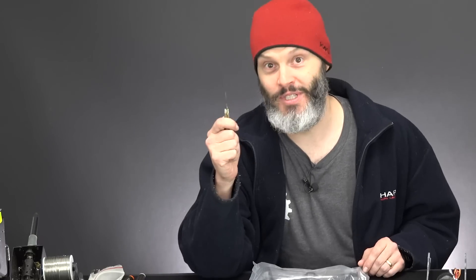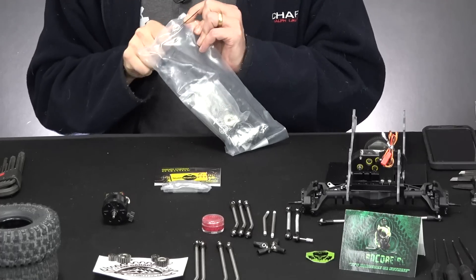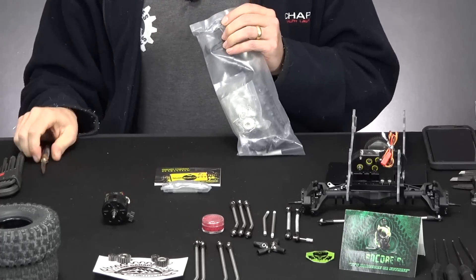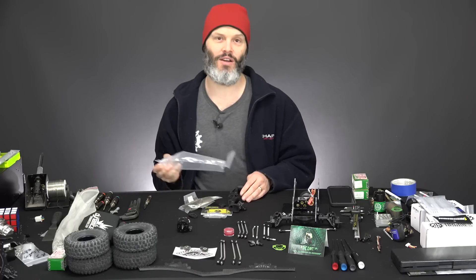So the first thing that we will need is a trusty old timer knife. A trusty old timer knife — or just a trusty old timer knife? I don't know, let me know. So we shall take our knife — I know you need instructions on using knives probably — and we're going to cut the bag. That is the first step. Then we will very carefully dump it out on the table.